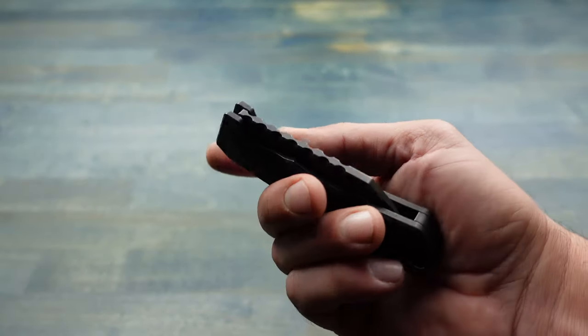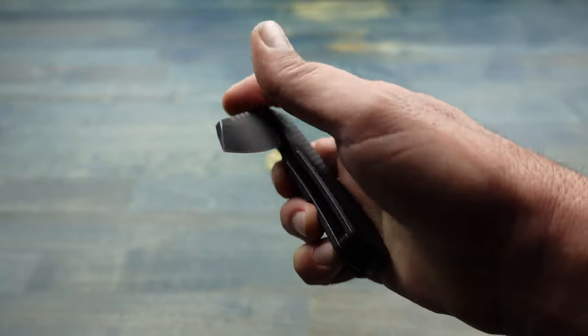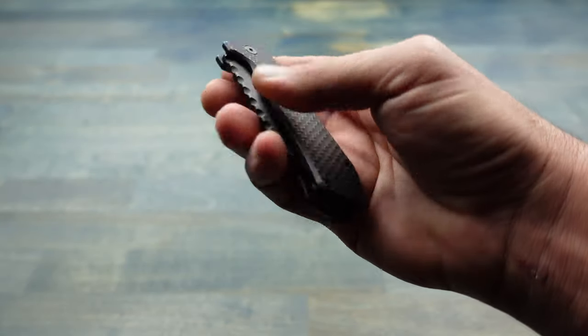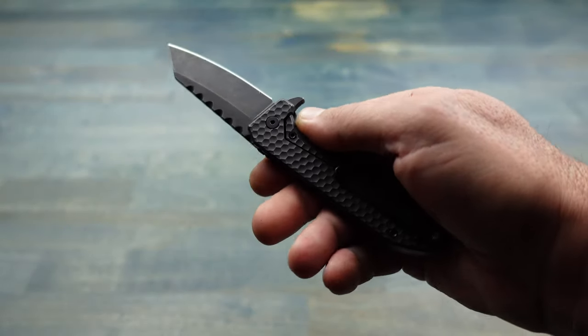On top of that, it has this super smooth opening and closing — like butter — and that's because it has a high-end ceramic ball bearing that it's riding on, making for that smooth operation.